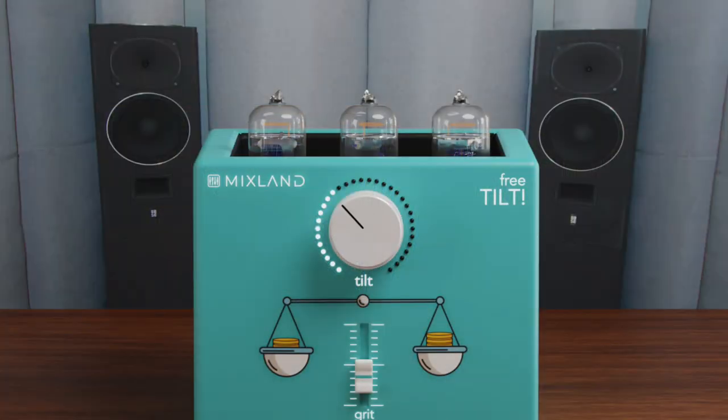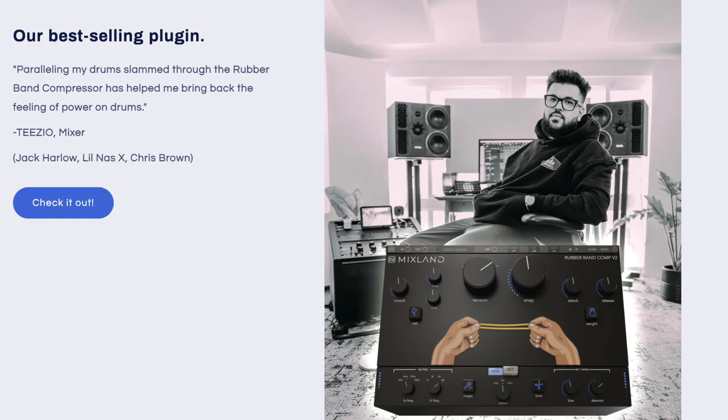Mix Land has some amazing plugins out — including the free 'Built' EQ and 'Rubber Band Comp.' He felt inspired to get into the plugin market. The idea was a dual-stage serial compressor where both stages use an infinite variable knee — the harder you hit it, the more the knee turns inside out and goes to negative ratios. So instead of things just pushing downward, the harder you go at it, it does this snap-back, really aggressive kind of compression.